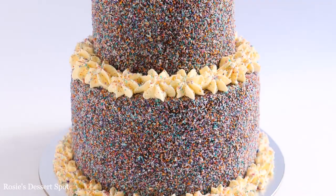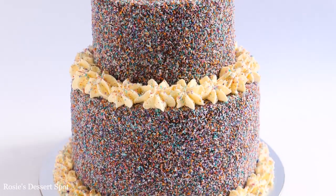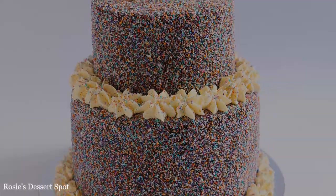Hey guys, welcome to Rosie's Dessert Spot. In this tutorial I'll be showing you how to make a two-tier lamington cake.